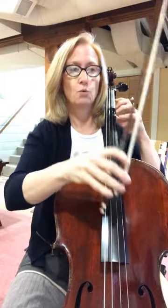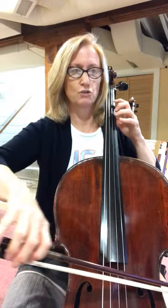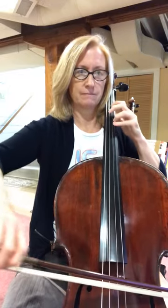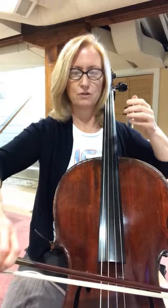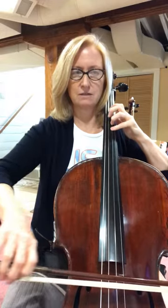Here's number 163 — one, two, and three. Extension. Bow lift. Extension.